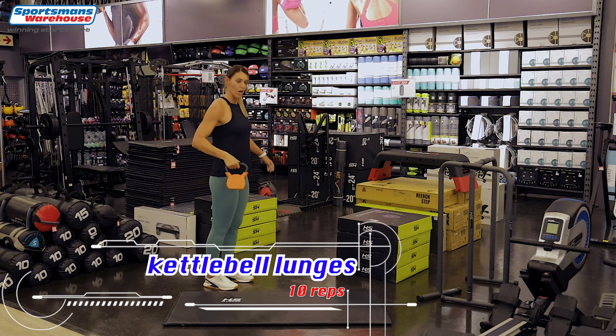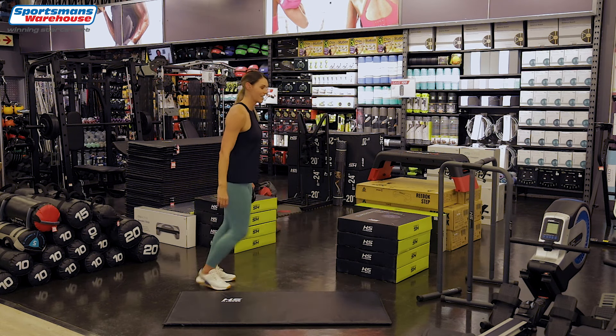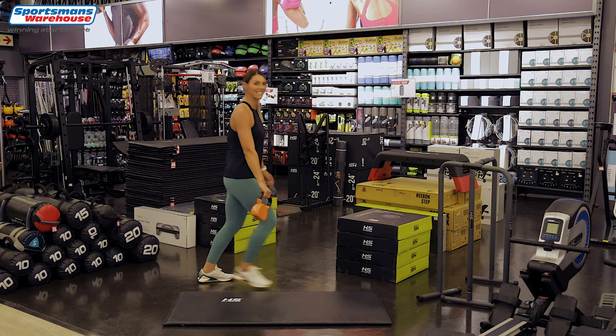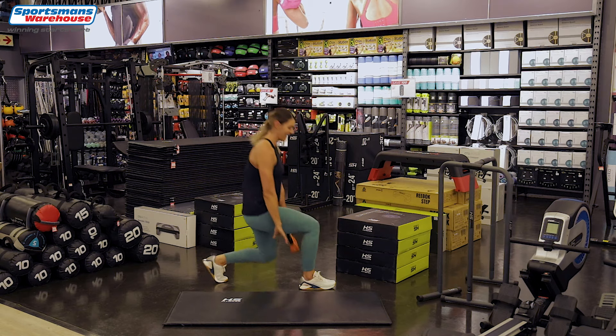Now we're going to do some lunges — pass through with your kettlebell, chest up. We're going to go for 10. Down with the knees — four, five, six, seven, eight, nine and the last one, ten.